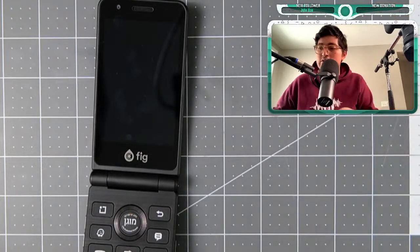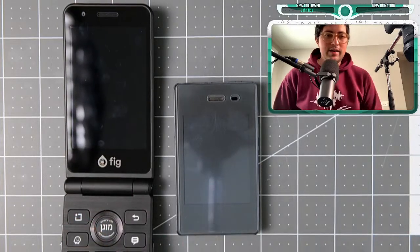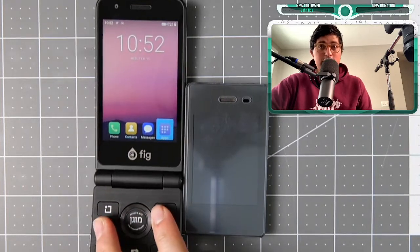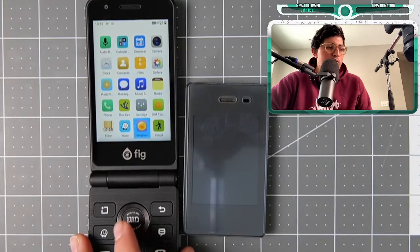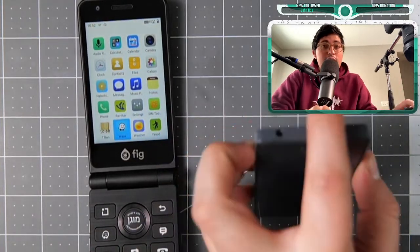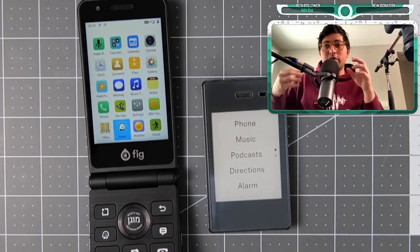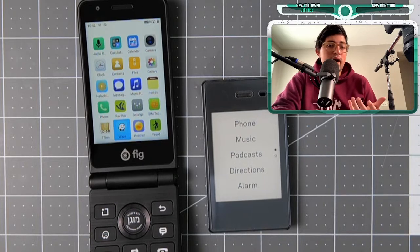Let me showcase some functionality. Here's another restricted device: the Light Phone 2 at $300, while the Fig is $350 — they're in the same ballpark. They have pretty much similar features: messaging, music, Waze, and calendar. The Light Phone has phone, music, podcast, directions, alarm, calculator, settings, hotspot, and notes — so they're kind of very similar and in the same price range.